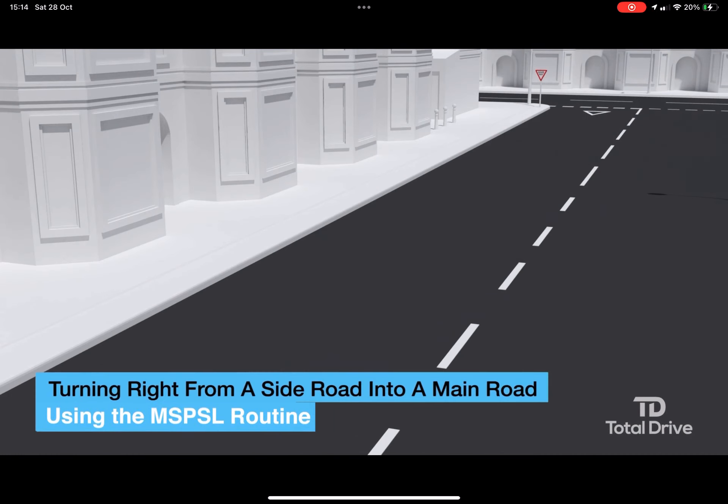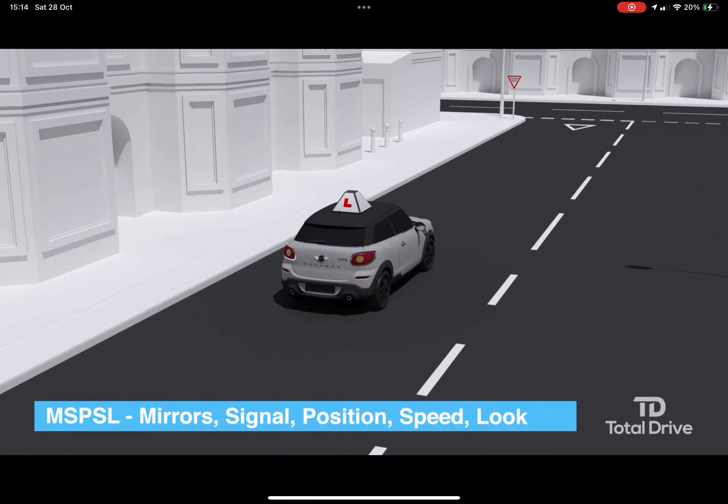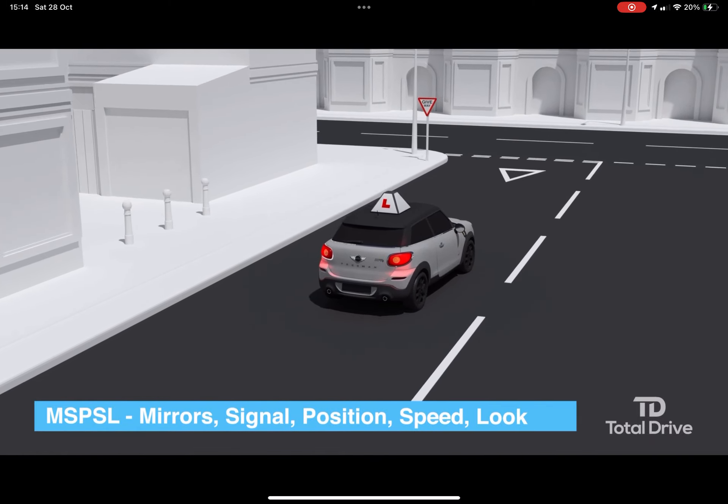Using the MSPSL routine when approaching. For a safe approach to the junction use the mirrors, signal, position, speed and look routine.